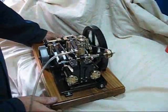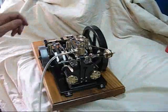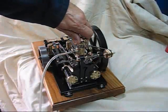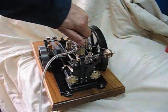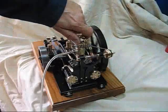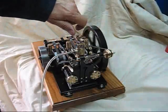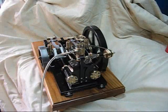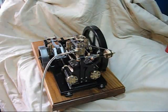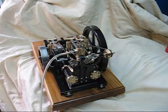I'll just turn it round a little bit so you can see the governor better. I'll give her a little bit more air and you'll see the governor start to work. There we go — you can see the governor hunting now and controlling the speed. This little arm here is connected to the butterfly valve.